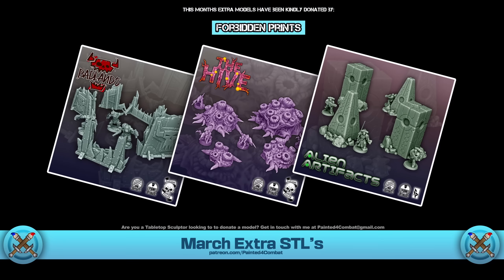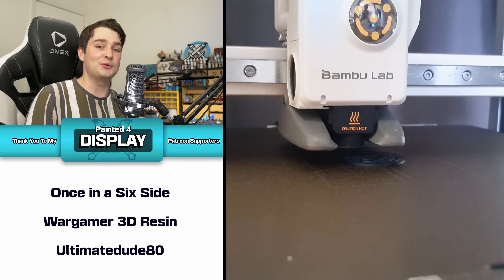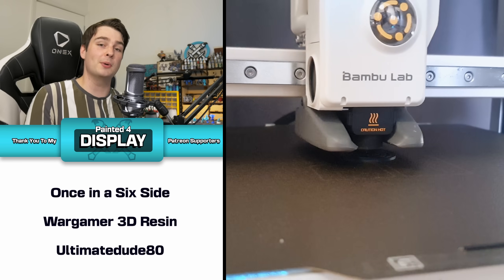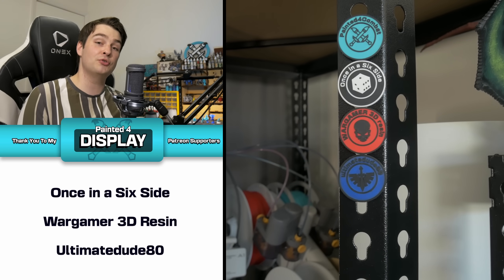Exclusively for the month of March, we have some awesome additional FDM-ready terrain files kindly donated by Forbidden Prints. An extra huge thank you to my Painted for Display tier supporters — your support means so much for me continuing to make content here on the channel. A special thank you to the newest member of this tier, UltimateDude80, and your badge that will now forever be on the display shelf. So whether you're looking to jump into the Discord, grab Resin to FDM Advanced, or pick up all those awesome FDM-ready STL files, jump on over to the Patreon. If you have any questions, concerns, or suggestions, feel free to leave those in the comments. Leave a like and subscribe to stay up to date, and thank you so much for watching — have a good one.